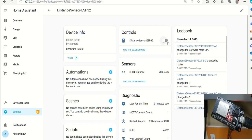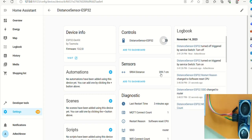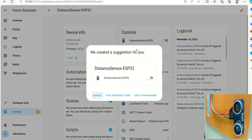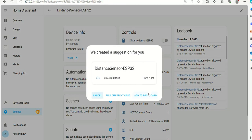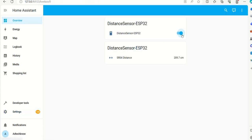Turn the LED on the ESP32 board on and off. The distance sensor values are visible here, and I will bring the obstacle near the sensor to show the readings changing. Add controls and sensors to the dashboard — now the LED and sensor values can be controlled and monitored from here.